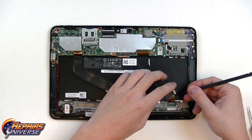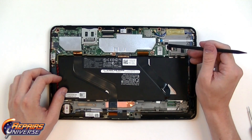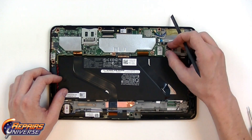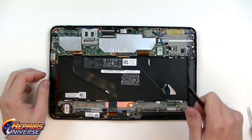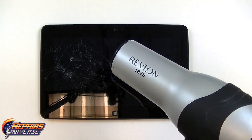Underneath that to the right is the screen connection. We're going to release the back jaw and then pull the flex cable out. Up on the top there will also be one more flex cable that we'll need to release. We're going to leave the motherboard intact while removing the screen — you can also remove the full motherboard, which will be shown in a separate video.